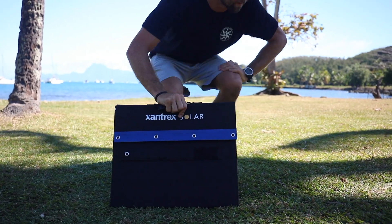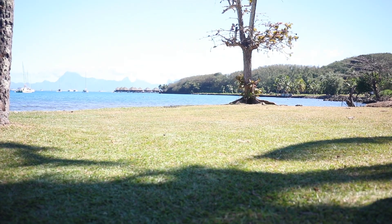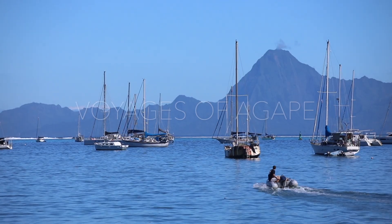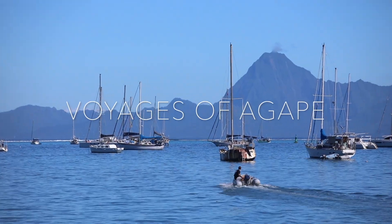I'm excited to get this panel out to the boat and try it out. Make sure to watch our next video where we show you how we use this portable panel onboard Agape.